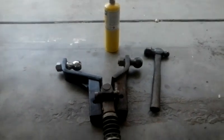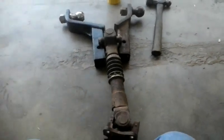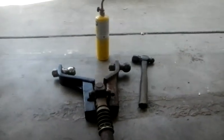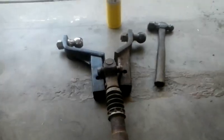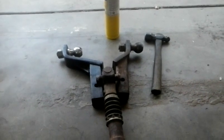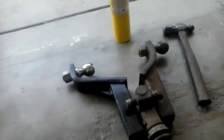Howdy folks, it's Matthew, your friendly neighborhood technician, making another video for you out of Boise, Idaho. Today, I would like to show you a method that I was taught on how to remove U-joints out of a drive shaft.